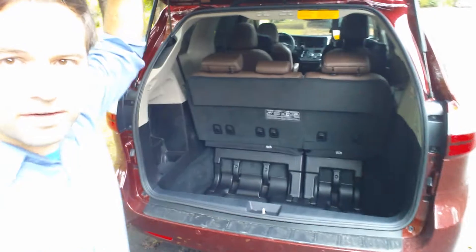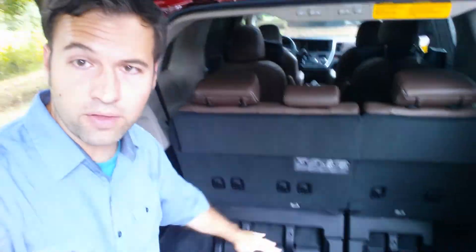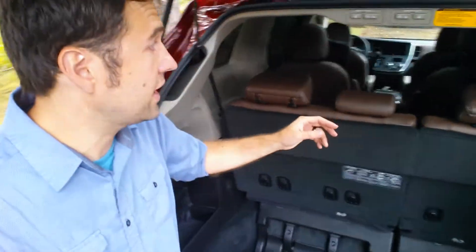Here in this position you can see the third row seats are folded up so that you can sit in them. But what if you wanted to fold them all the way down so that all this storage area — the seats actually fold down into that? Here's how you do it.